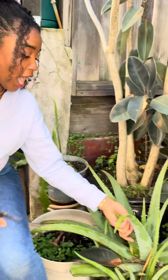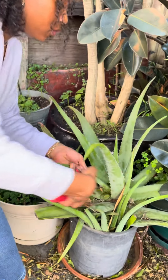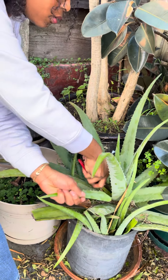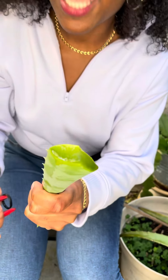Let's take a look at what aloe vera looks like on the inside. I'm gonna make a cut right at the base of the leaf. Notice that there's a little bit of slime that oozes right off the top of the aloe vera — that's the good part of it. So we can take this and rub it on our skin.